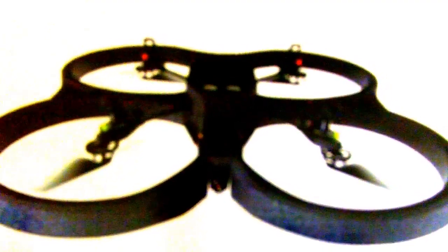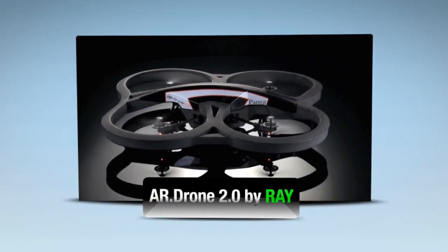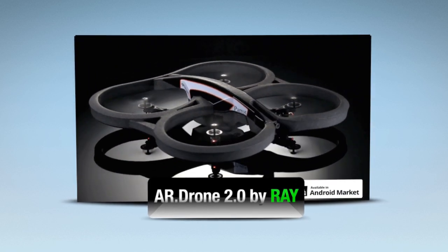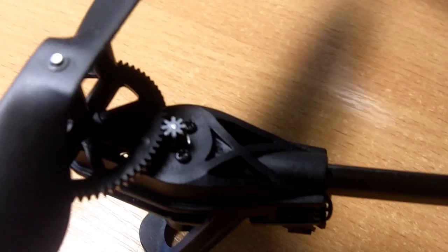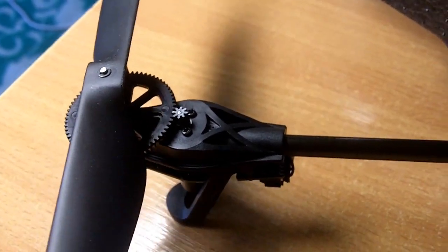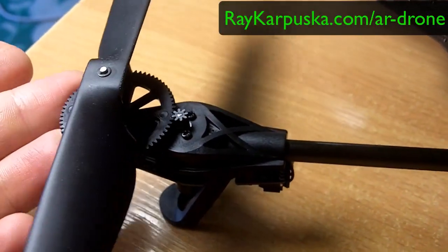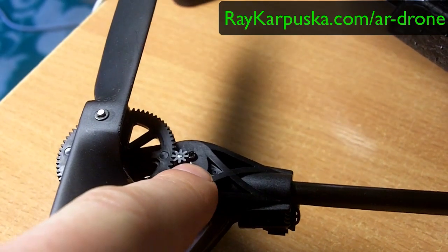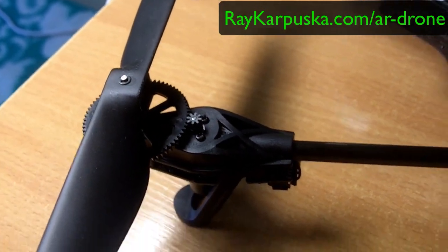So let's say we have an AR Drone 2.0 and then you have this motor. An example: if you crashed, maybe this broke and this one fell off. It's called a pinion gear — it fell off maybe.